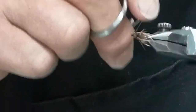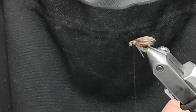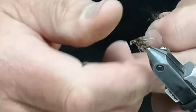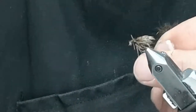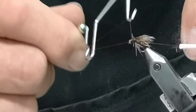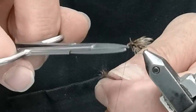Now I've got a nice tiny caddis pupa. I'll add a tiny bit of dubbed head, just enough to finish it off. This is even smaller than the other pattern — it's almost the thickness of the thread, the amount I'm putting on. You just need just enough to give it a little bit of a buggy bump. Then we'll do our whip finish, tighten up the eye.